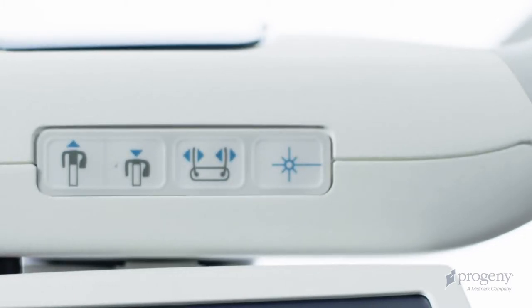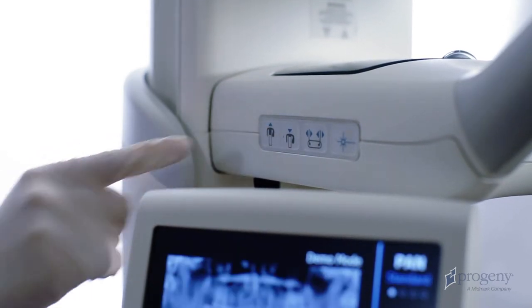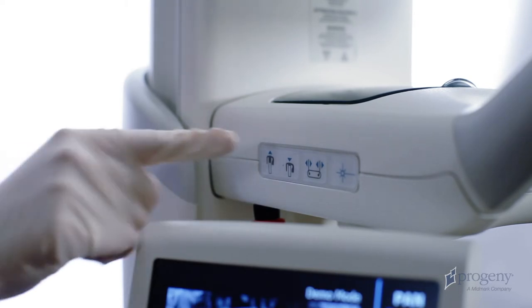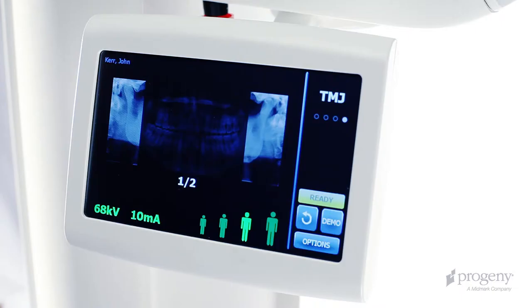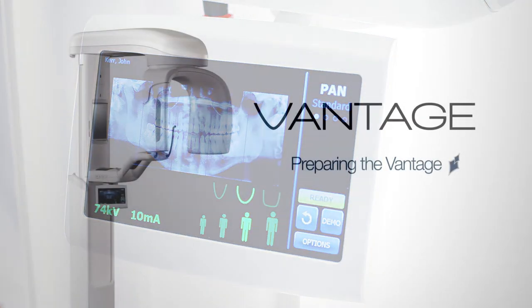On both sides of the positioning table, we have the control keypad, column height adjustments, temple wands control, and the alignment lasers. Below the positioning table, we have the Vantage touch operating panel.